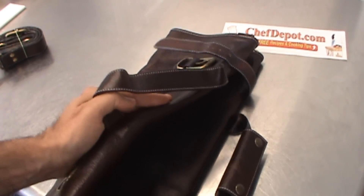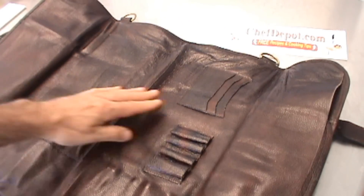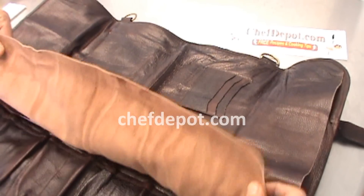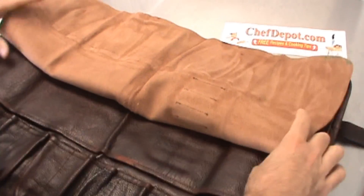When you open it up, just remove the straps like this. It's beautiful. You can put your business cards in here, your pens right here, and there's a little pouch right here as well. Very, very heavy duty leather — it's got a great feel to it.